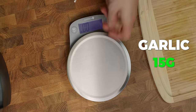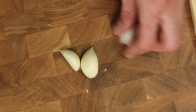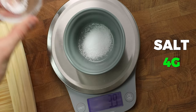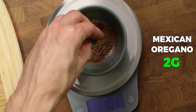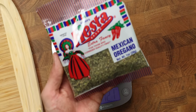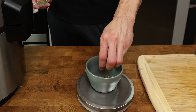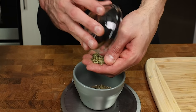We will weigh out 15 grams of garlic and crack 10 grams of it out of its shell, putting the other 5 grams off to the side for later. Follow that up by adding 4 grams salt, 4 grams smoked paprika, 2 grams cumin, and 2 grams Mexican oregano into a small bowl. Mexican oregano definitely has a different flavor profile than regular oregano and is available in many chain grocery stores, but if you can't get your hands on any, feel free to sub in with regular oregano.